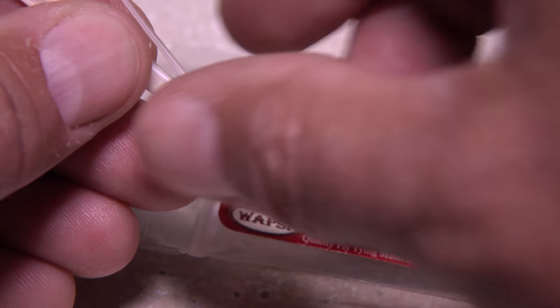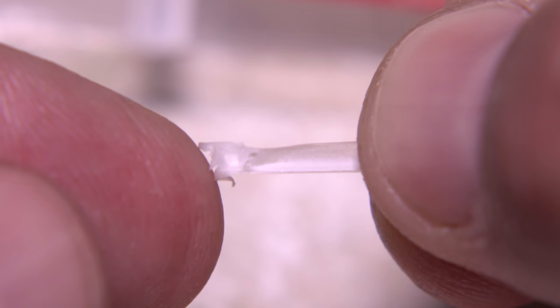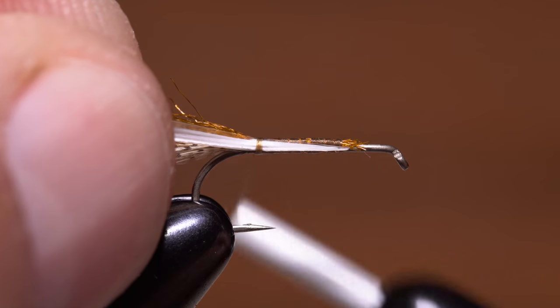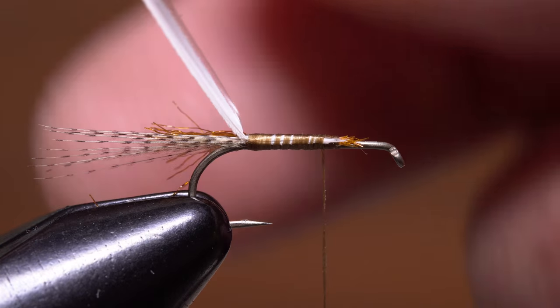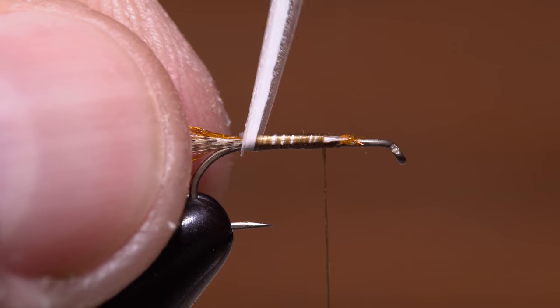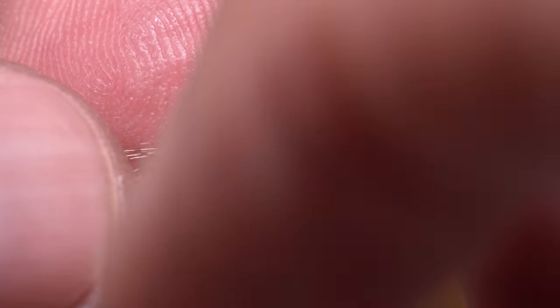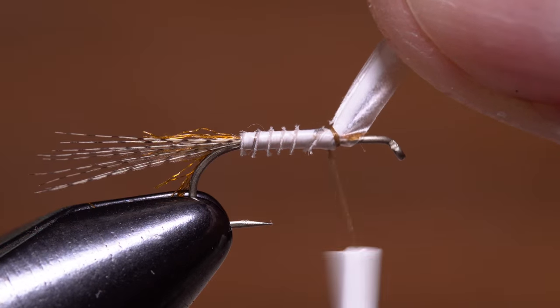A single Hendrickson pink turkey biot is used to form the abdomen of the fly. Strip the biot from the stem and orient it with the sharp tip pointed to the right and the little notch at the base of the biot pointed up. You should be able to see that the somewhat translucent edge also points up. While keeping this orientation, lay the tip of the biot against the near side of the hook and take firm thread wraps to secure it, going all the way up to about the one-third point. Get hold of the biot — you can use hackle pliers if you like — and begin wrapping it forward around the underbody. The translucent edge should be pointing forward; with the biot oriented like this, you'll notice a small ridge that sticks up and helps to segment the body. Continue wrapping forward all the way to your tying thread, then use it to bind the butt end of the biot to the hook shank.